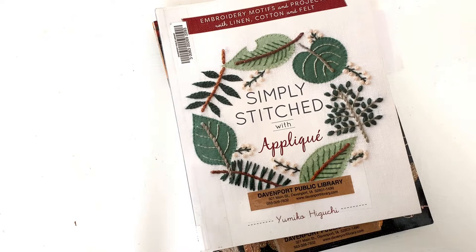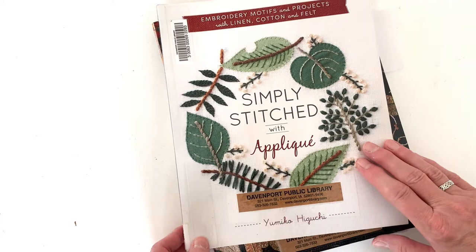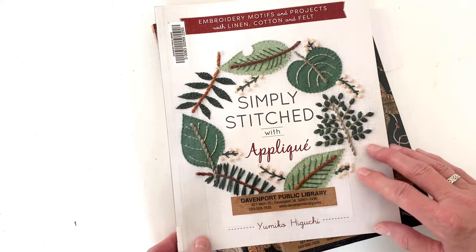Applique has been used for mending and as a decorative technique for a long time, so you can easily find books and information on how to applique — including at the library. We have several books, including this one, Simply Stitched with Applique. It's a fun book. She uses embroidery, felt, and fabric to create really fun applique designs.